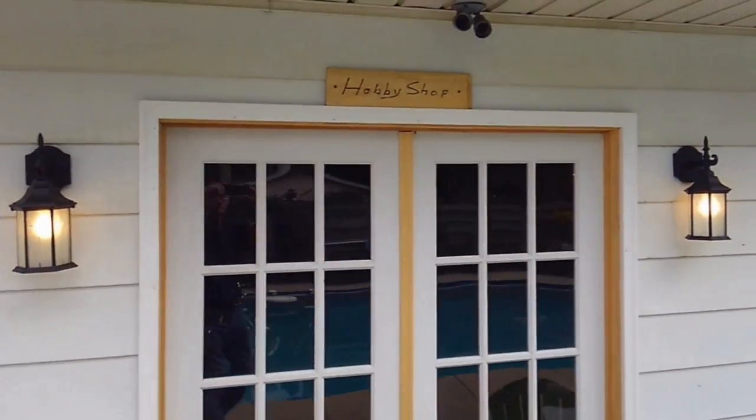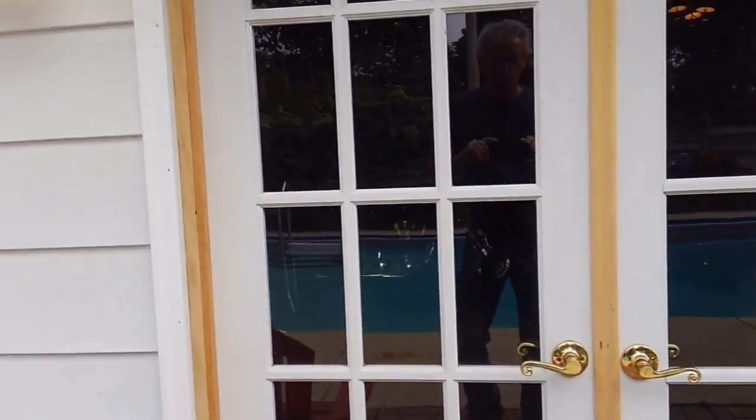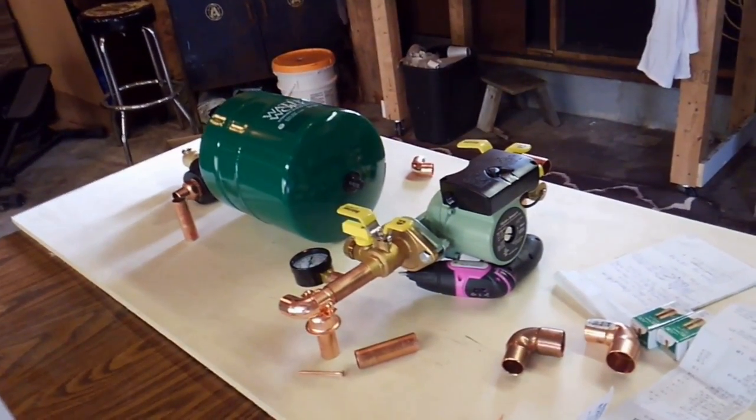Welcome to the hobby shop. Come on in. Got a couple projects we're working on here. One of them is the new geothermal circulation system.